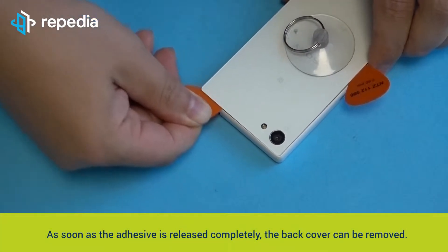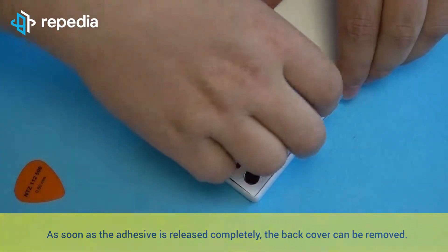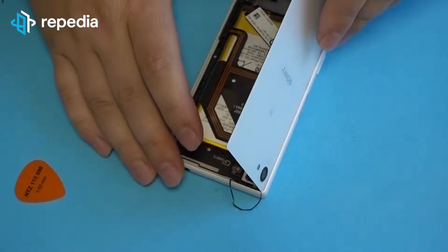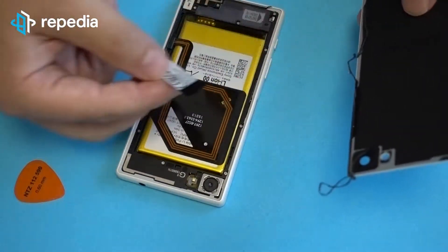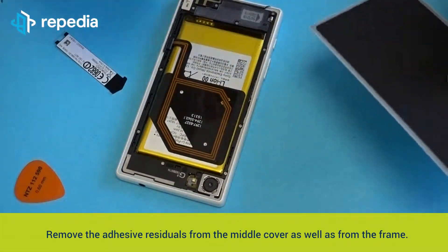As soon as the adhesive is released completely, the back cover can be removed. Remove the adhesive residuals from the middle cover as well as from the frame.